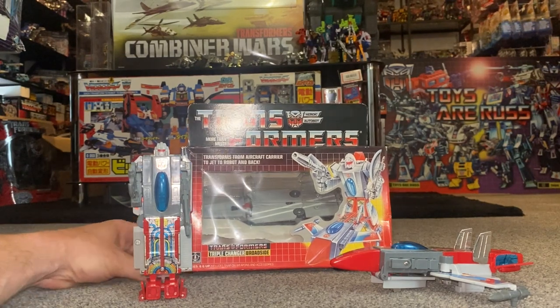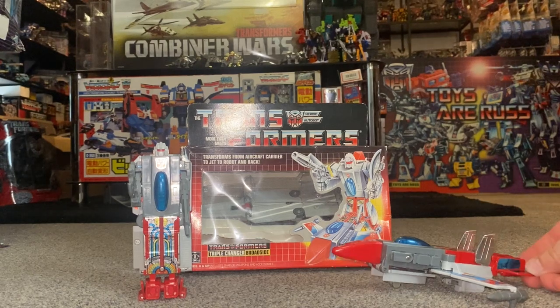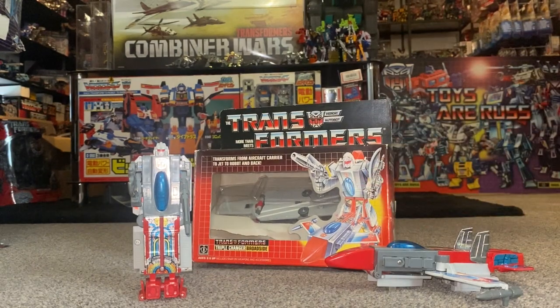So he is a triple changer. The airplane mode I really like — I think it looks great. The robot mode is reasonable, and there is an aircraft carrier mode. However, this figure probably epitomizes the meaning of the term 'Generation One brick.'